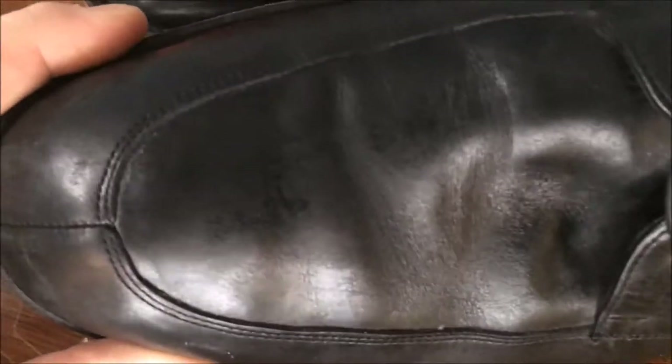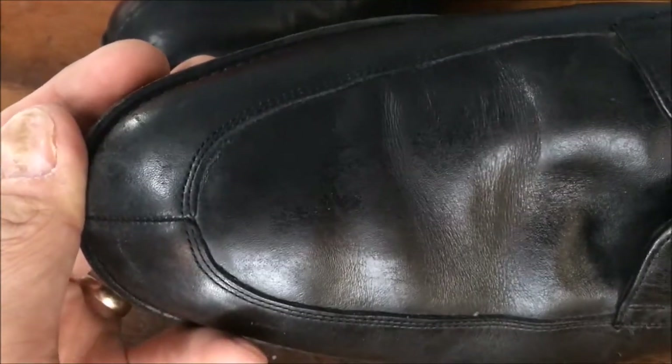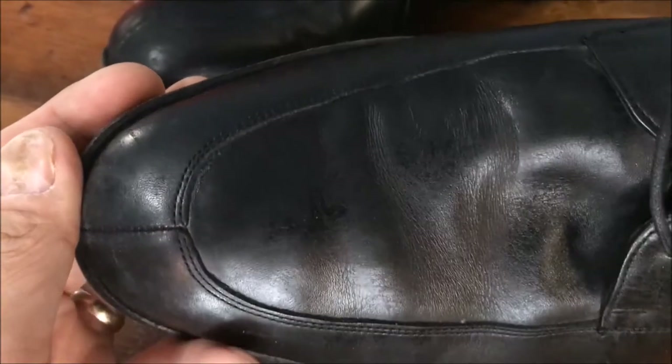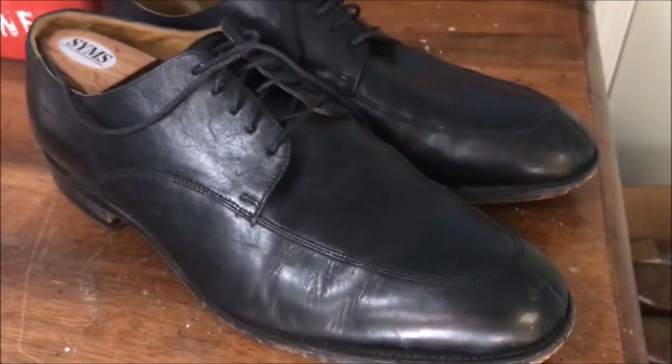They definitely need cleaning. Right on the top through here, what I see is that these things definitely need the Saphir Renomat. I'll show you that — to basically take off what I think is some old layers of polish that are starting to flake off. So let's see what we can do to make these things look a little better.